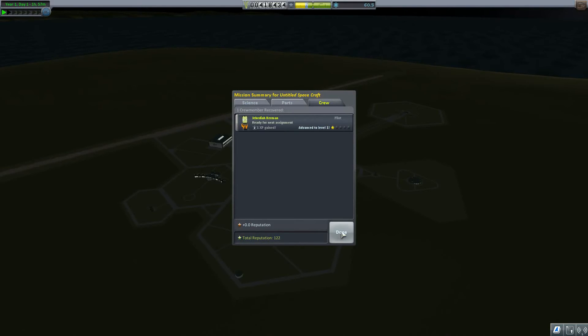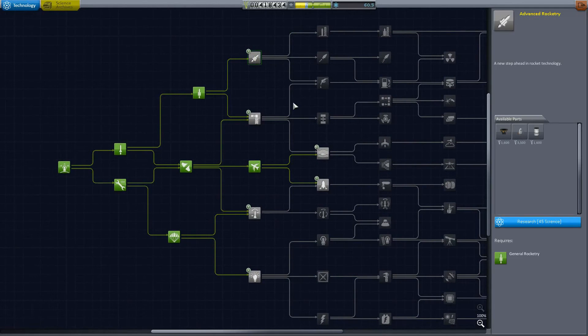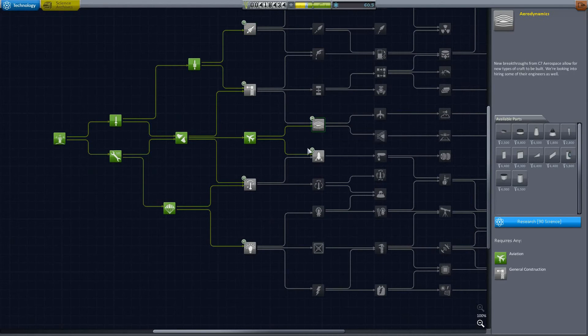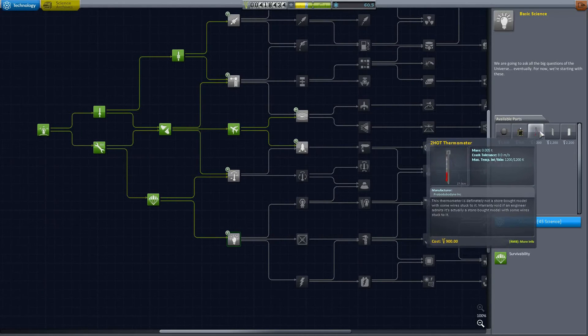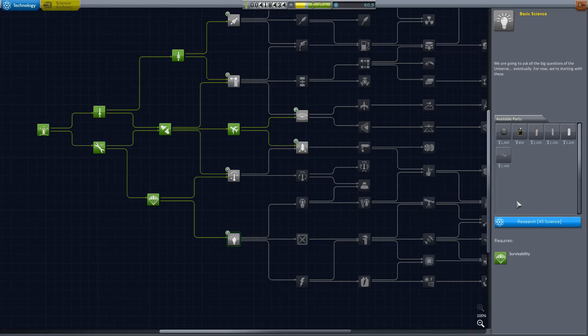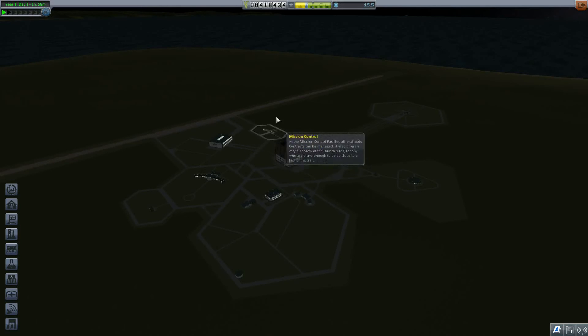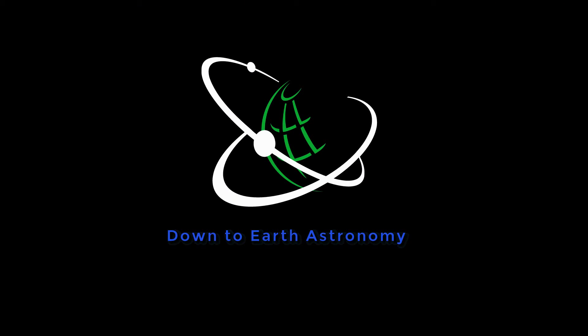We got a lot of lovely science and one experience gain. Now we can maybe research — advanced rockets. I think I want basic science to get radiation radiator panels and Communotrons. I think we should research this for now to give us more science. Anyway, I think this is going to be it for this time — I hope you enjoyed it. If you want to see more Kerbal Space Program, consider giving the video a like, maybe subscribe to the channel. This is Down to Earth Astronomy — until next time, have a good one.